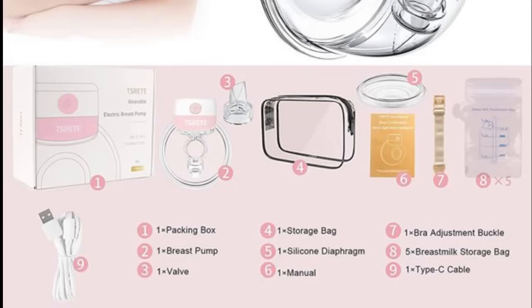Just a side note: since all of these items except the pump motor will come into contact with the breast milk, I went ahead and washed everything with warm water and dish soap, and of course dried them with a paper towel.